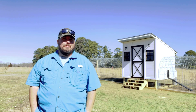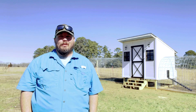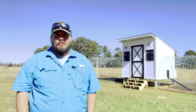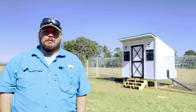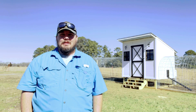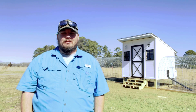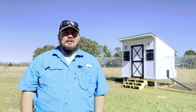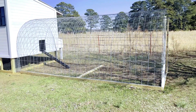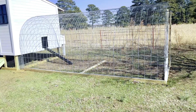Hey folks, welcome to Two Brothers Homestead. What we're going to show you today is our hoop coop 2.0, or like I call it, the chicken resort. We have an eight by eight coop, and what we did is split it down the middle — it has a three-foot section in the front. This coop is about 95% complete. These are our runs that run off both sides of the coop.